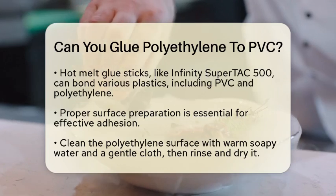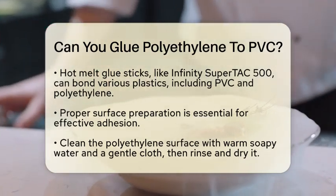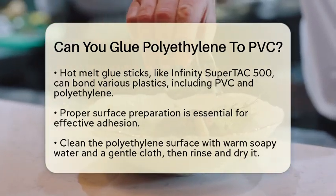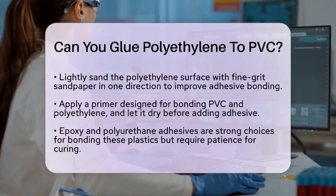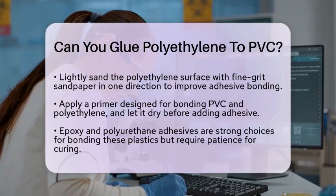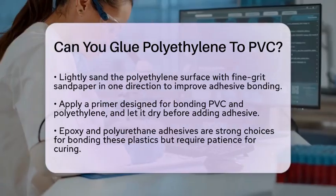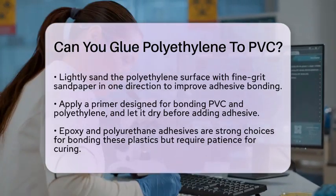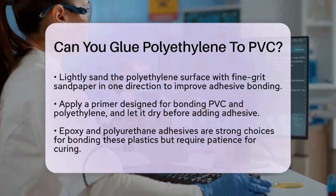Preparing the surfaces is key. Start by cleaning the polyethylene surface thoroughly with warm, soapy water and a gentle cloth or sponge. Rinse it off with clean water and pat it dry with a lint-free towel. Next, use fine-grit sandpaper to lightly sand the surface in one direction. This helps the adhesive cling better. After sanding, apply a primer specifically designed for bonding PVC and polyethylene, and let it dry before applying the adhesive.